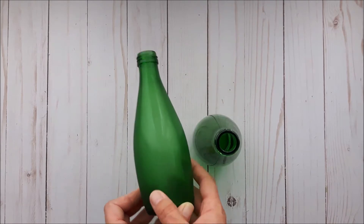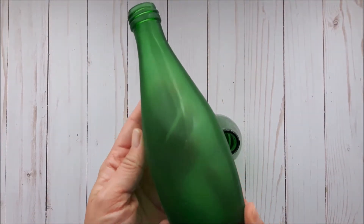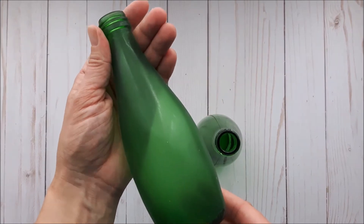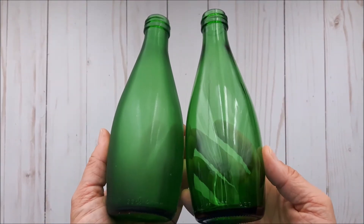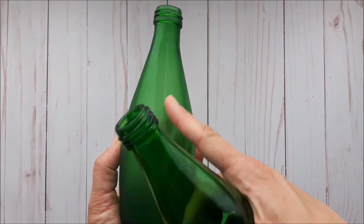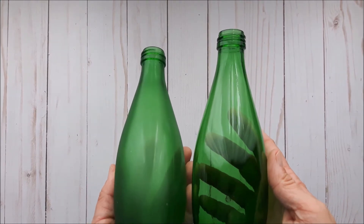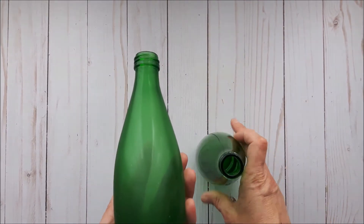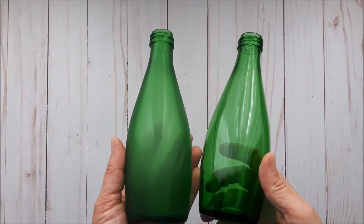I've given the glass bottle one generous coat of the frosted spray paint. You can see the difference between the two bottles — this one is a lot more matte. For a nice finishing touch, I'm going to add a bit of raffia to the top, and then I'll show you how I'll display these.